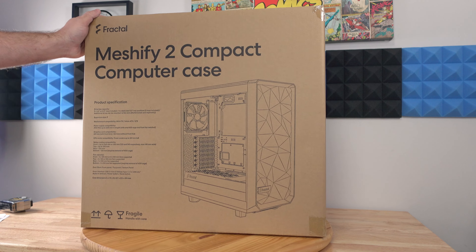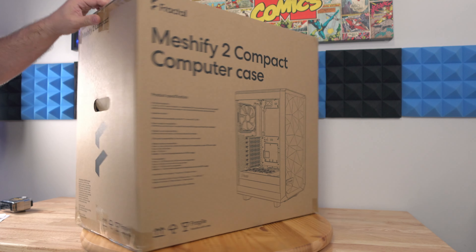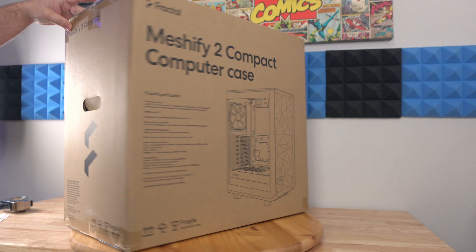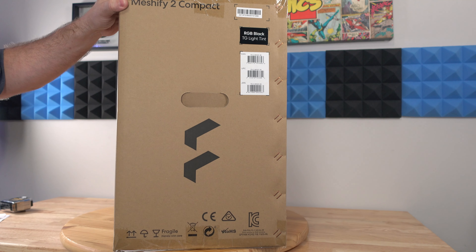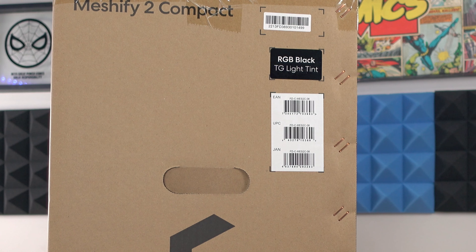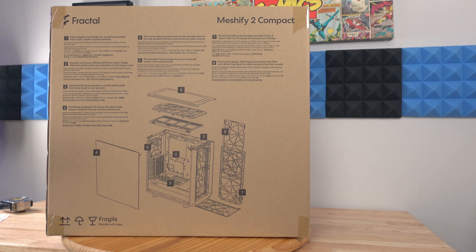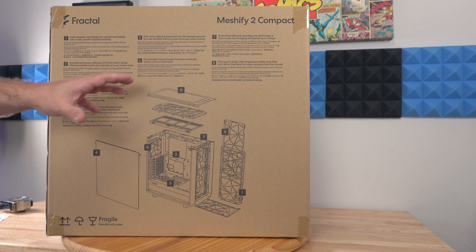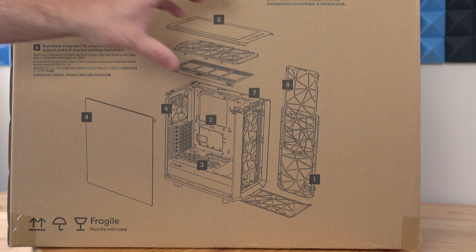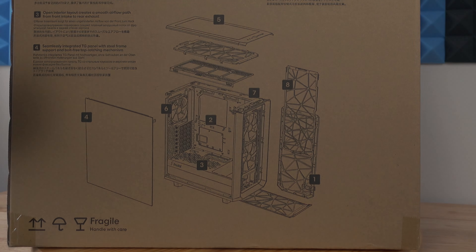So here we are again with the Meshify 2 RGB Compact case. Along the sides we can see the serial number, model number, EAN, UPC, and JAN code. The bottom has some of the features and specs, all of which we'll go through during this video. I always love when they show you the complete blown-up view of the case. So let's go ahead and unbox it.